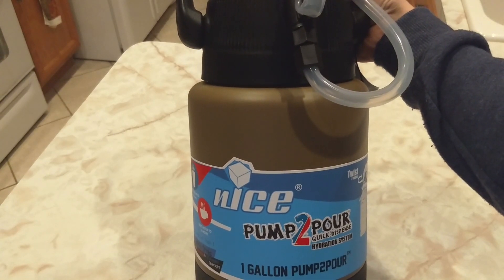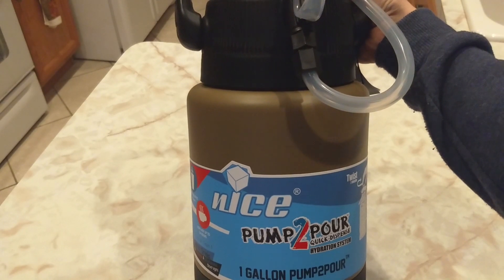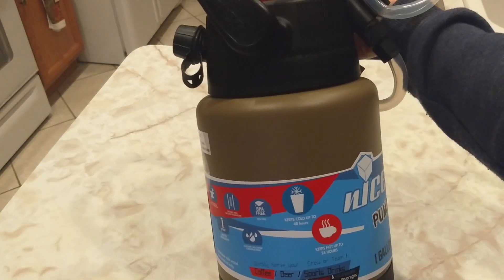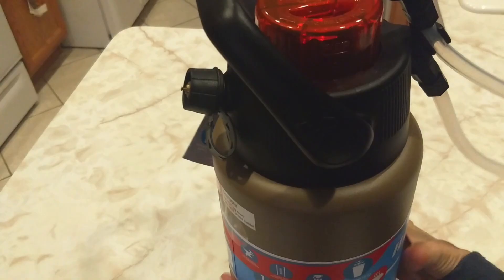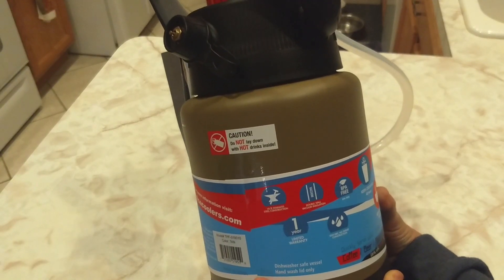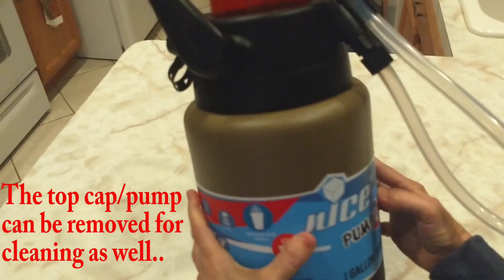This is the amazing Nice one-gallon pump-to-pour dispenser. It handles hot or cold beverages, carbonated or uncarbonated. It keeps liquids cold for 48 hours or hot for 24 hours. BPA-free, has a one-year warranty, and stainless steel construction. You can wash the bottom in the dishwasher and hand wash the top.